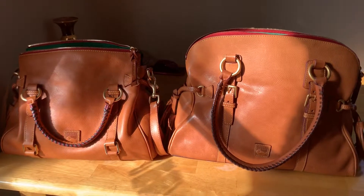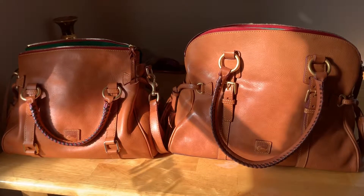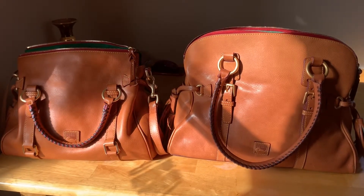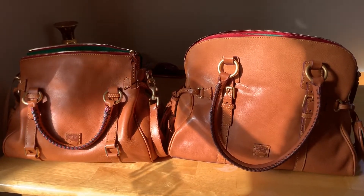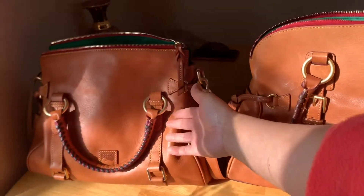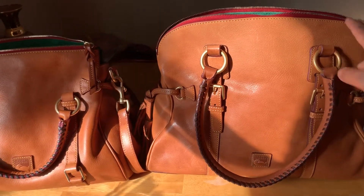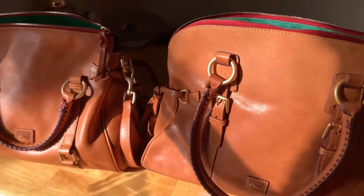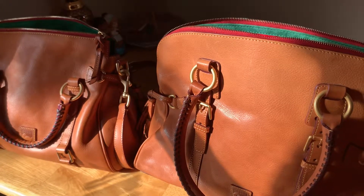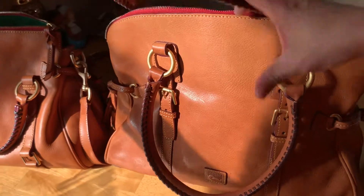Hello guys! I'm here again to show you the two kinds of Dooney & Bourke Florentine Satchel bag. This one right here, and this one, is a shoulder bag. It's called a Florentine Dome Buckle Leather Satchel. It's a shoulder bag.